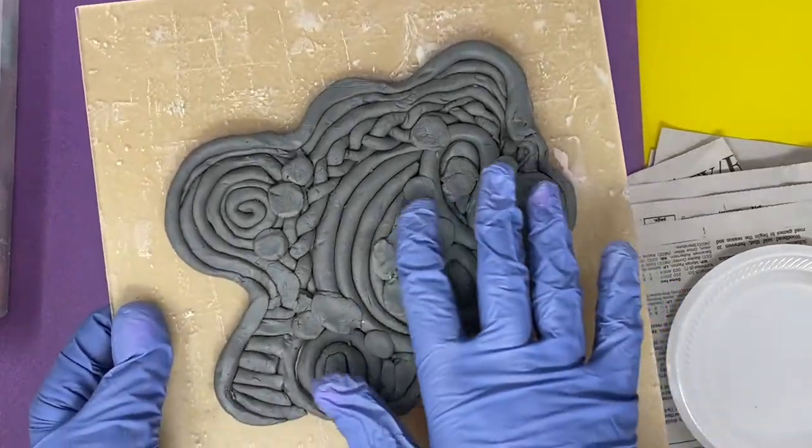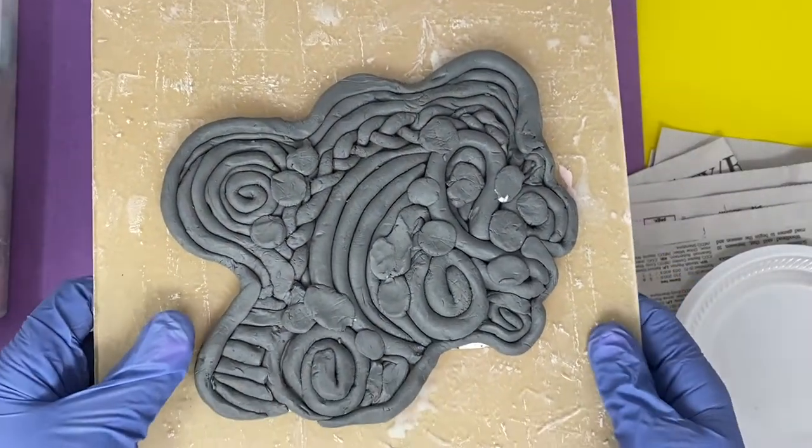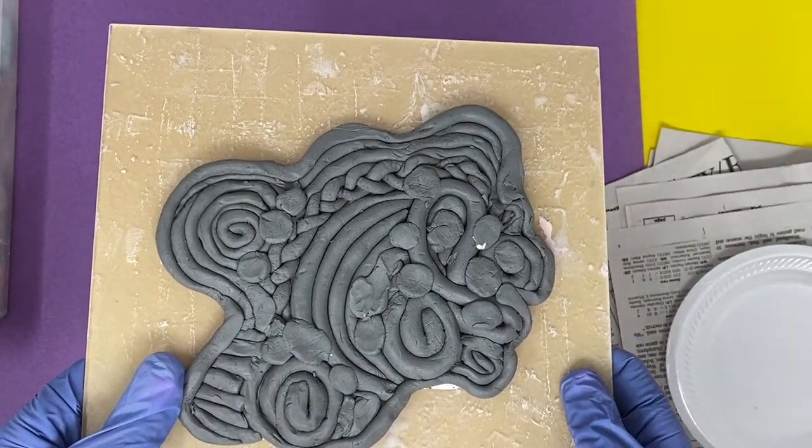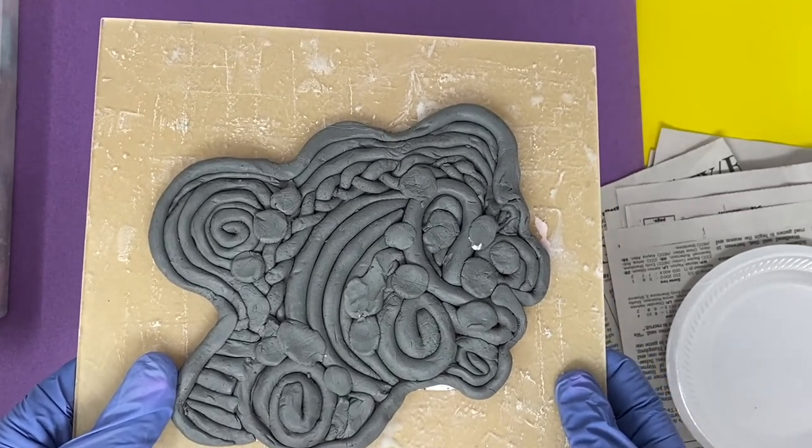After you have this all filled in — notice that I filled in all of those little gaps so I can't see the paper underneath — we are ready to smooth it out. I have a couple of ways that you can do this to make it a little bit easier for you.